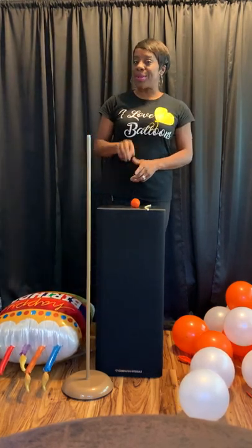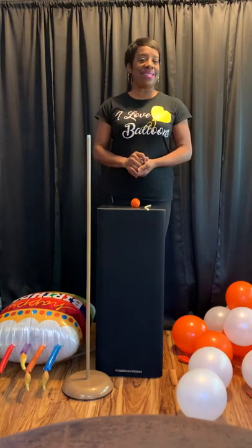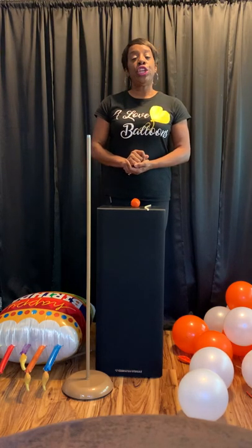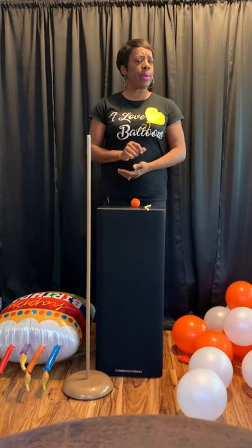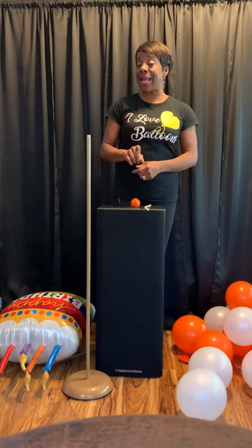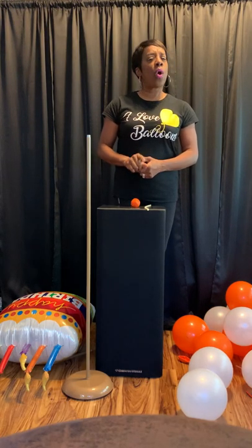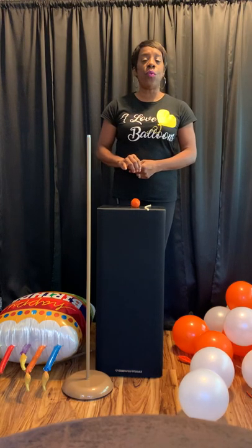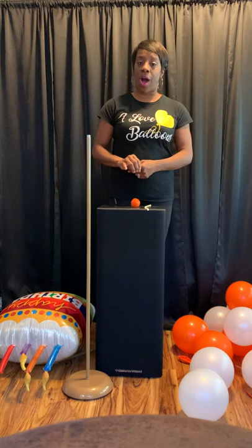Hello and welcome to part two of Easy Peasy Balloon Columns. Let's do a little review. In lesson one, you learned how to make a stack balloon column, and learning that, you learned how to make duplets and quads. Remember that duplets and quads is the foundation for classic balloon decor. Once you learn those techniques, you can make any design that you want with duplets and quads.